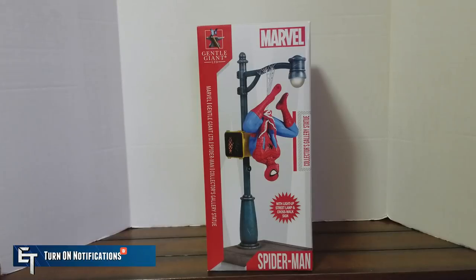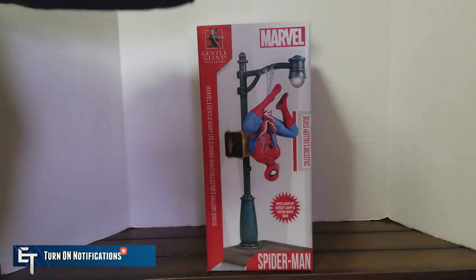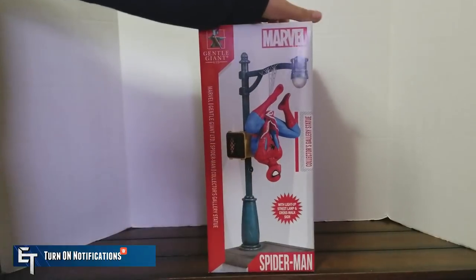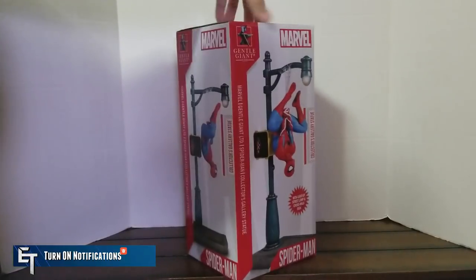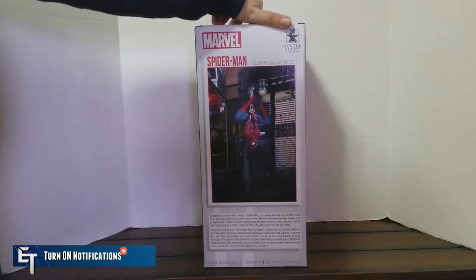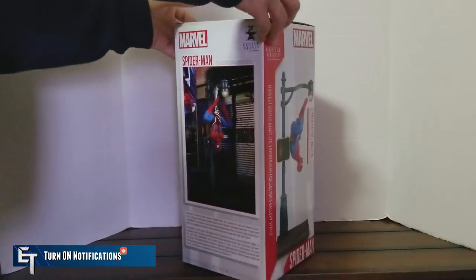What we're going to do here today is actually take a look at it and I'll give you my thoughts on this statue. Taking a look at the packaging, you see the front of the box is a nice image of the statue. You get another pic of the statue on one side, another picture on the other side, and if you turn the box around — another image of the statue.